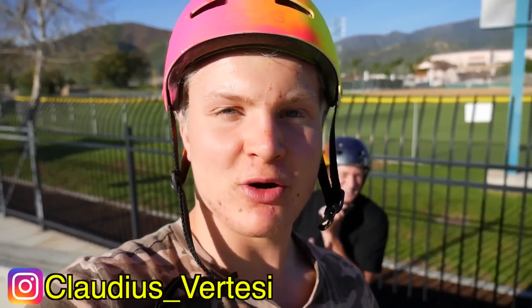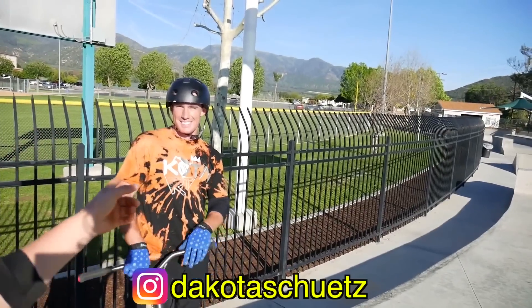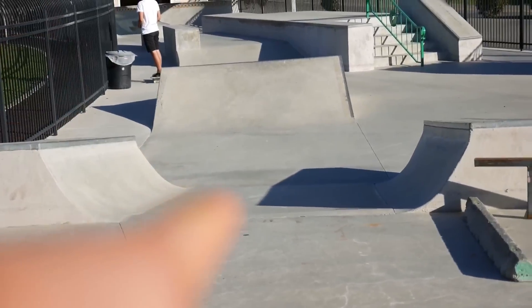All right guys, so we are now here at Parlor indoor skatepark with Hunter, Hunter Shirts, and Dakota. We're gonna play a quick game of scoot. They have a super small bank — we get one try to set and two tries to land the trick, just so you guys can see the best tricks out of us.